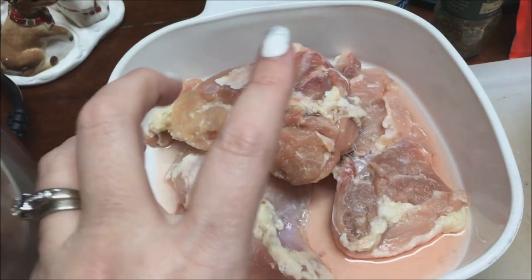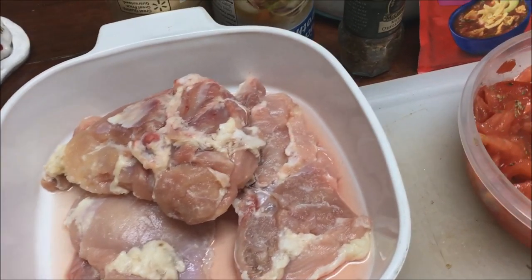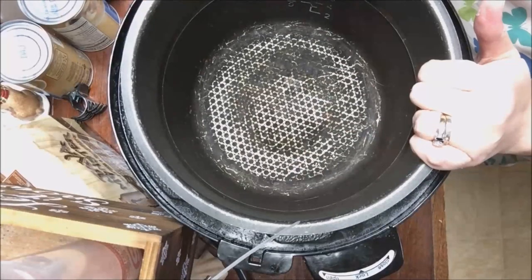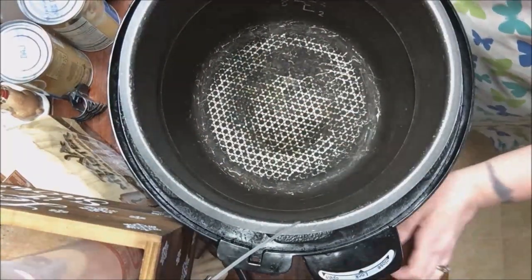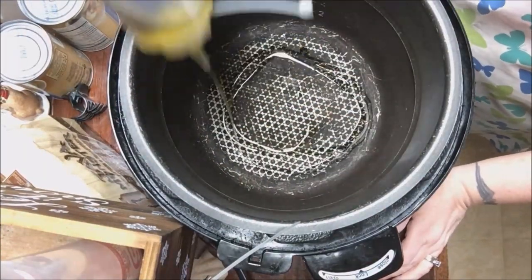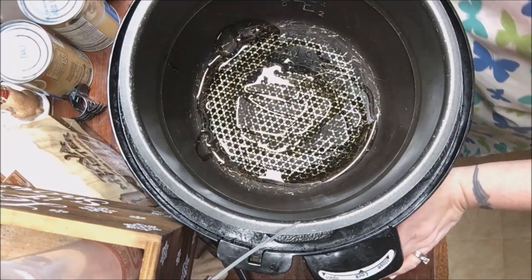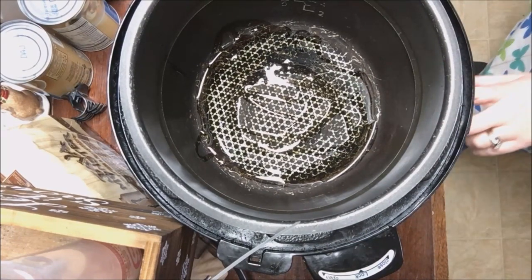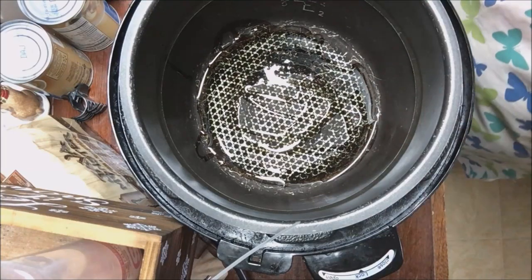I'll turn the camera around so you can see. We are going to begin this soup journey. The first thing I'm going to do is put a little bit of garlic oil in here — my husband made this. I'm going to turn this on to soup/stew on the Power Pressure Cooker XL, just hitting the soup/stew button one time.